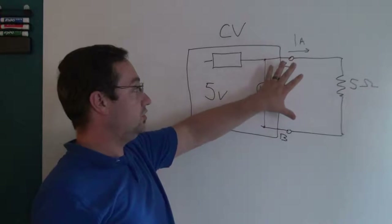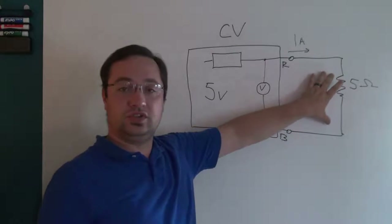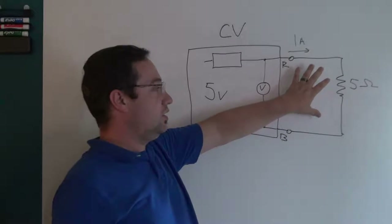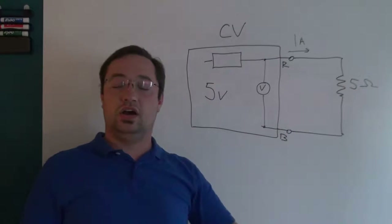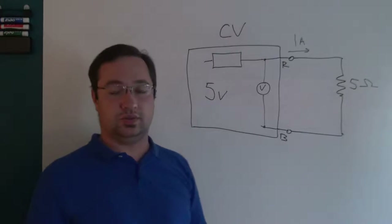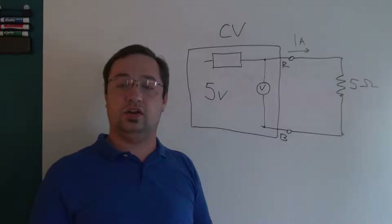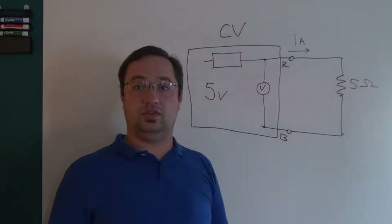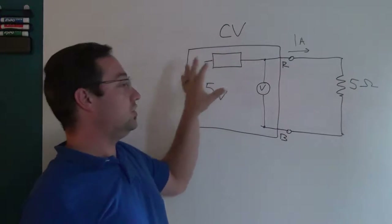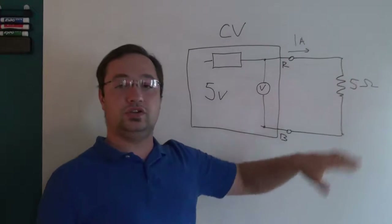The biggest advantage of a constant voltage supply is that it will do whatever it can to make sure the voltage stays constant. This matters because sensitive things like microcontrollers or sensors could be damaged by high voltage. The disadvantage is that when the load needs more current, the supply will provide it to a fault — if you've wired something incorrectly, the supply will try to maintain five volts and could dump 10, 15, or 20 amps into your project, easily burning something up.